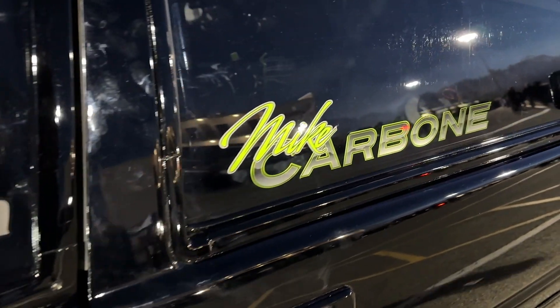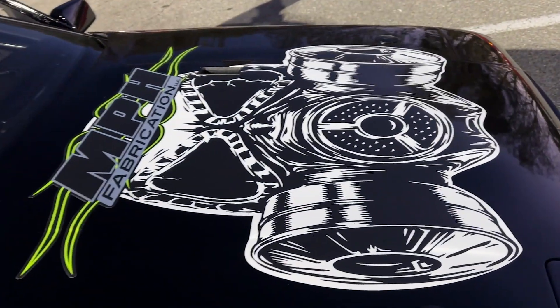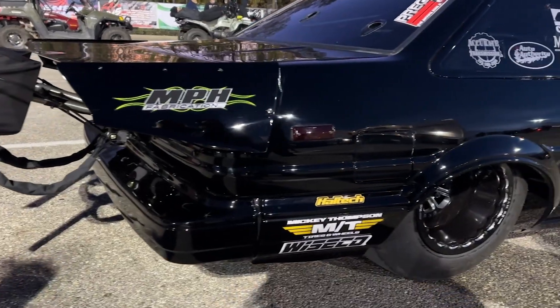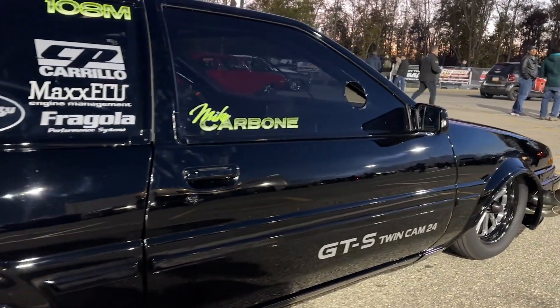The brand new GE head from Head Games is a CNC-ported head, and it's going to go on Mike from MPH Fabrications up in New Hampshire. It's going to go on a six-second Corolla, and this thing already had a Head Games head, but now he's going to get a new CNC head, and we are going to rock it. I'm going to show you the whole thing.